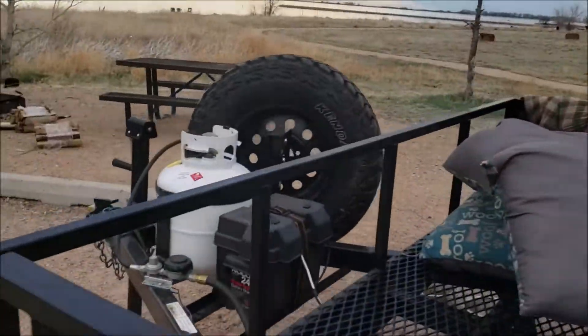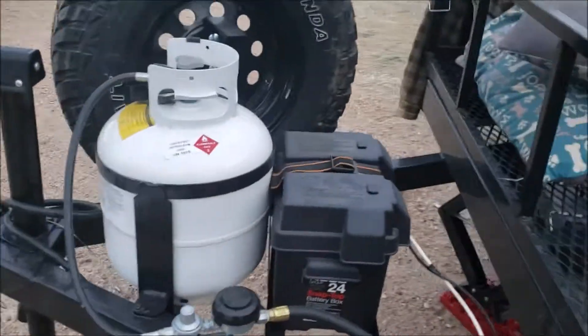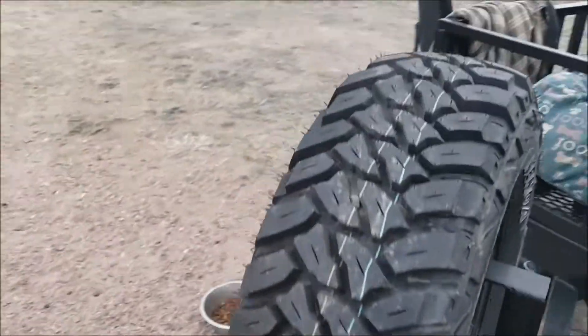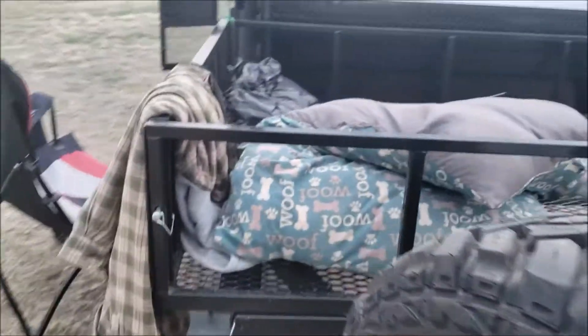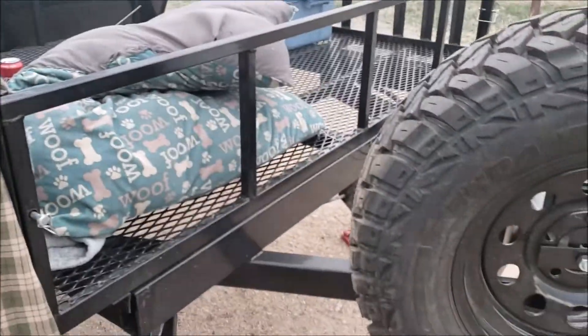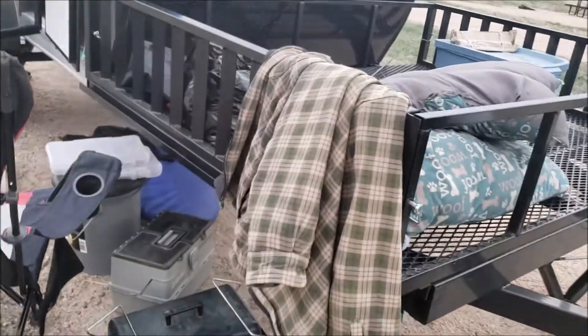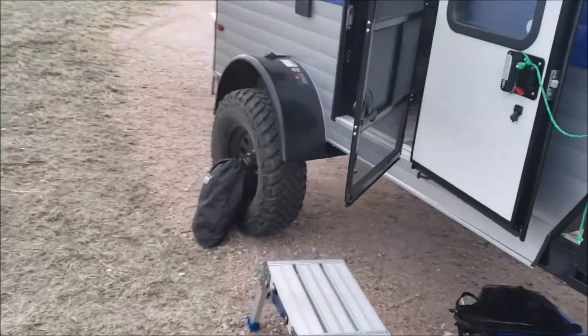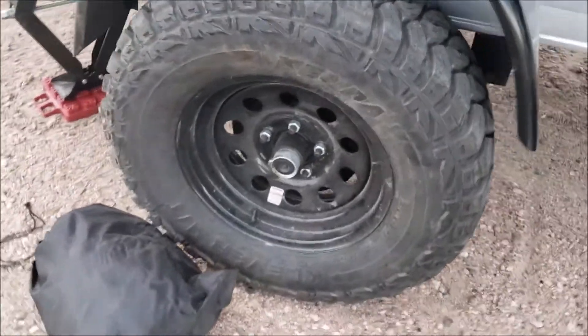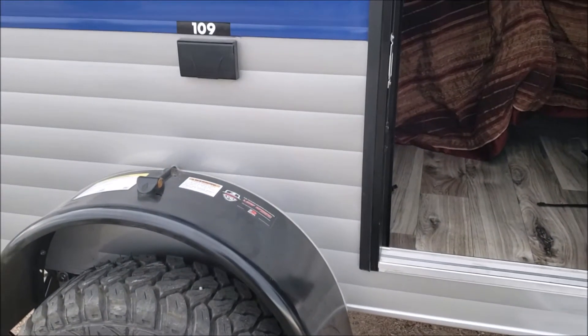It's also got a heater. Here's where your battery pack is, and the propane tank. I have the 109E, which has the toy hauler on the front — great space. I did the off-road package, which has got the bigger tires and raised suspension. The hubs are buddy-bearing so you can grease the axles, and it has a 3,500-pound axle.